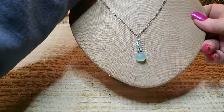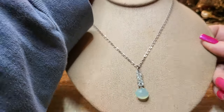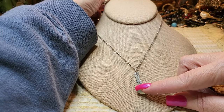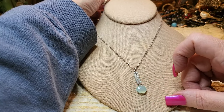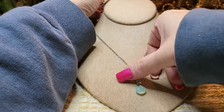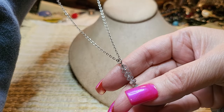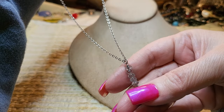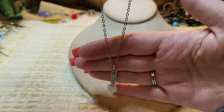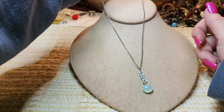Oh, this is pretty — look! There are blue stones. What is this one? I can't remember — could be blue topaz, aquamarine. I'll check it out. That's beautiful, with a sterling chain. Gorgeous — I love it.